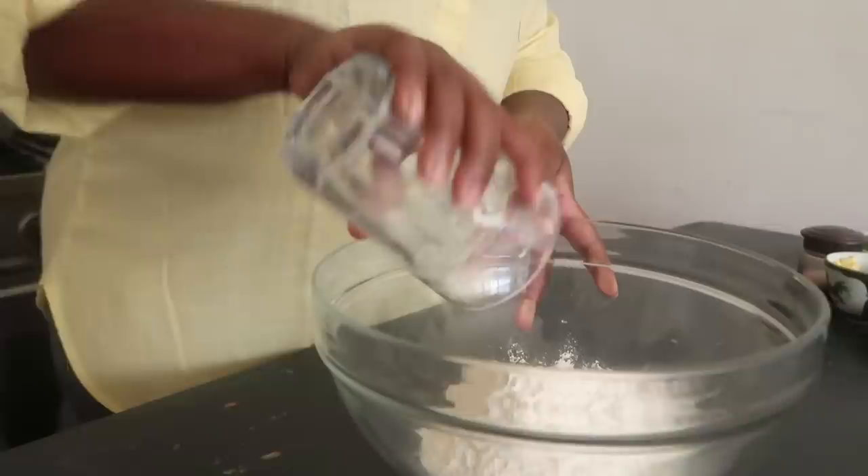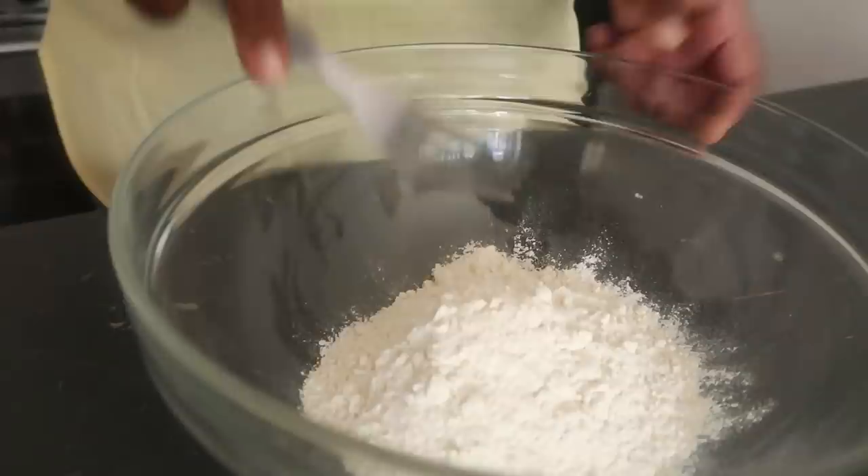To get started with our mandazis, we're going to get some flour and pour it into a bowl. I'm using self-raising flour. You can also use white flour if you don't have self-raising — just mix in about one teaspoon of baking powder per one cup of flour.